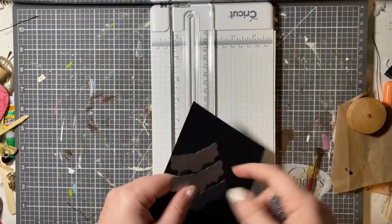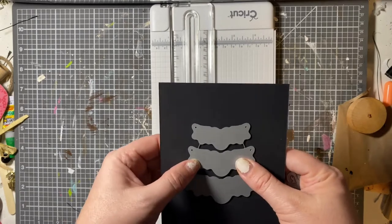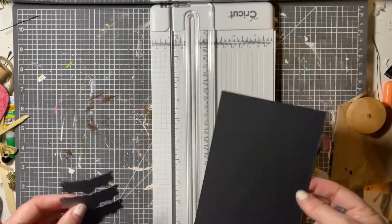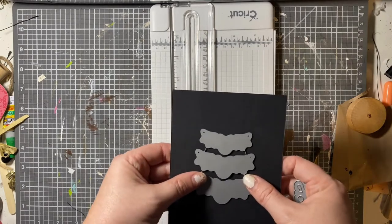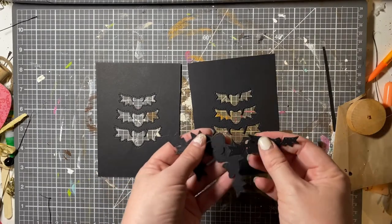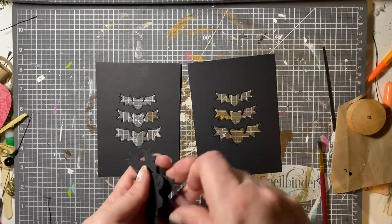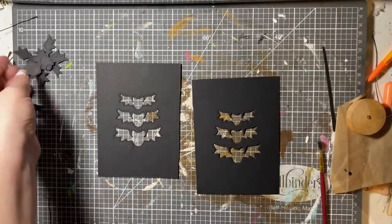Next thing I did was I cut out my shapes. I used these die cuts — they're not available anymore, but I will find you a few places where you can find some cute Halloween die cuts. This is technically three different sized bats but I left them attached. That's how dies come — they come all attached together and you have to cut them apart. I just didn't do that, and now I have all these extra bats I can use for other projects.